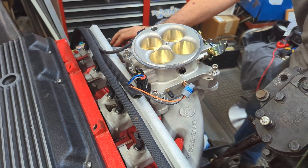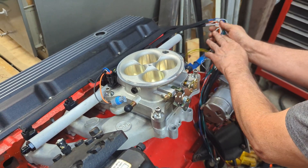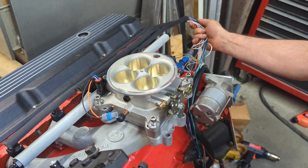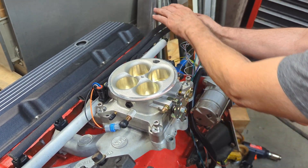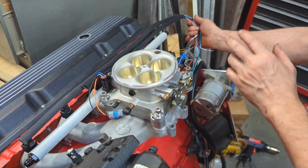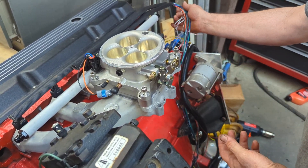We're also prototyping a wiring harness that works with a MS-3X. Eventually we'll have something for the Pro Mini, but this one right here is a little bit different because it's going specifically on Warhammer, so it has a few different things that we're doing to our truck.